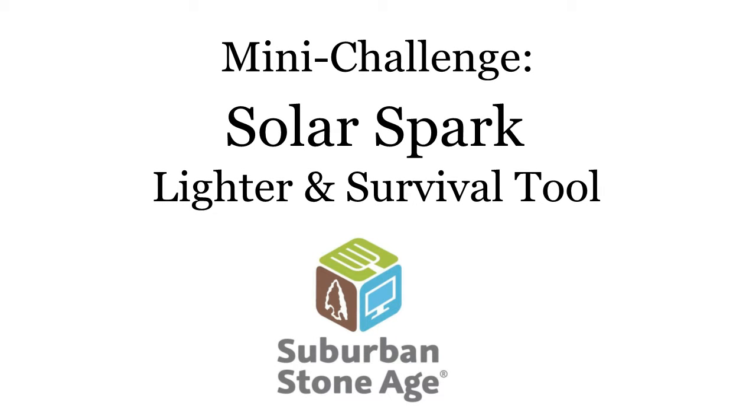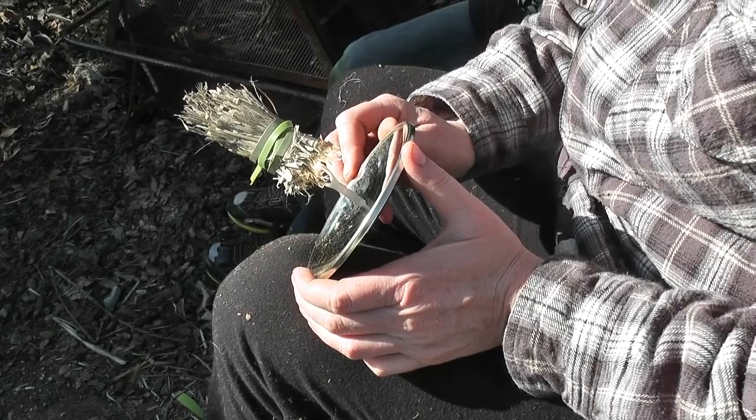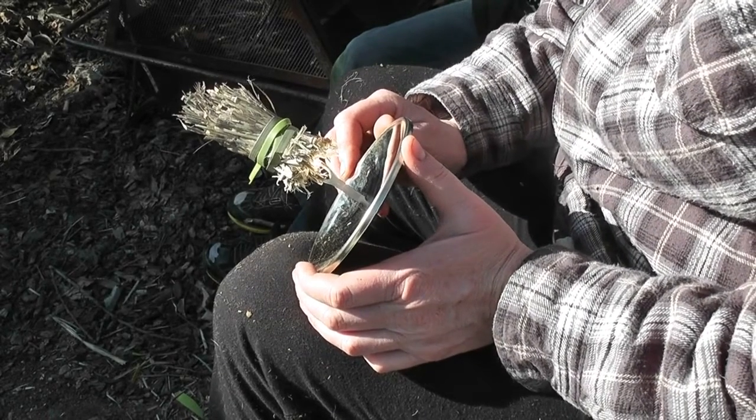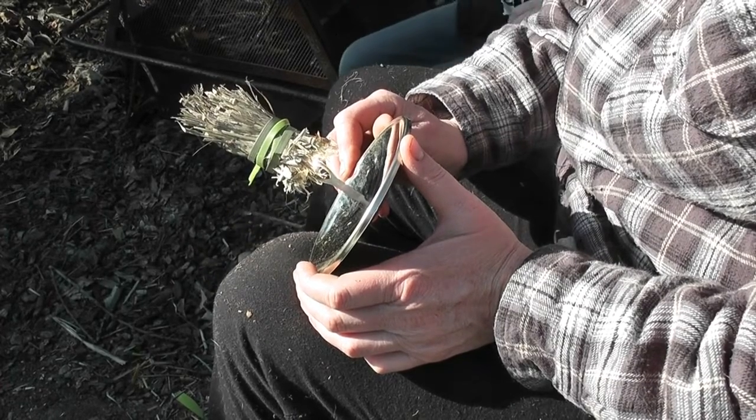Welcome to Suburban Stone Age. Today's mini-challenge is to test the SolarSpark Lighter End Survival Tool. I wanted to know if you could use this device not only to create smoldering tinder, but to actually get flame. I took it outside on a sunny day, prepped my tinder bundle, and gave it a try.